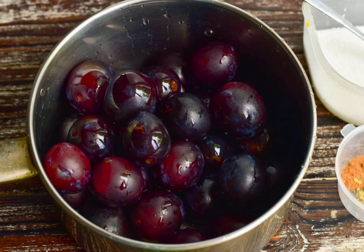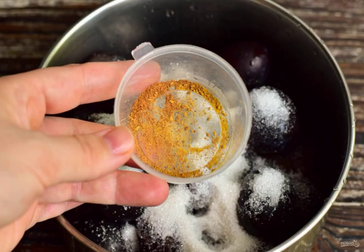Prepare the ingredients. Wash the plums and put them in a ladle or saucepan. Add sugar. Add the cinnamon and ginger.